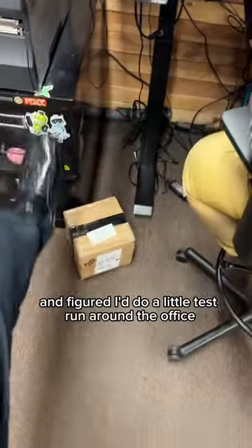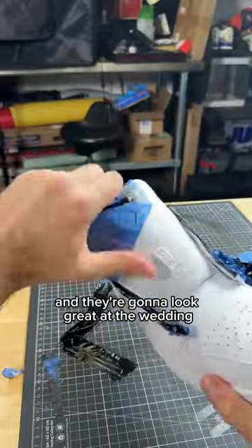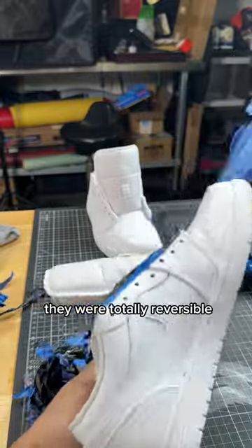Then I threw them on my feet and figured I'd do a little test run around the office. I was showing them off, people were taking pictures. I honestly think everybody liked them, and they're going to look great at the wedding, and just like I planned, they were totally reversible.